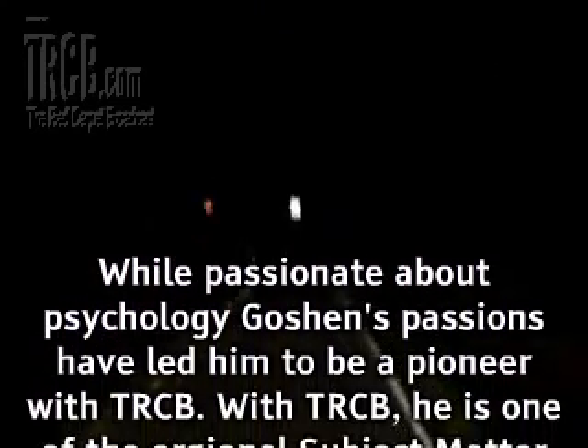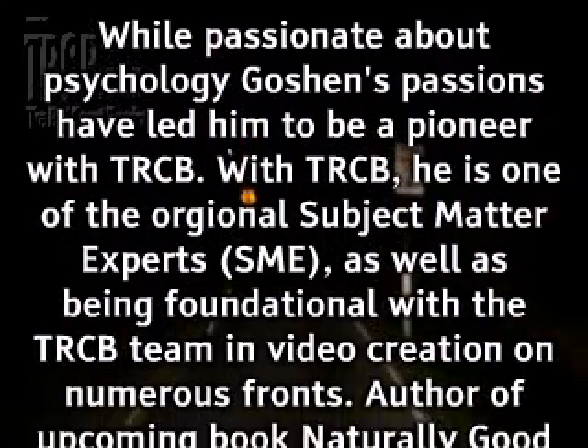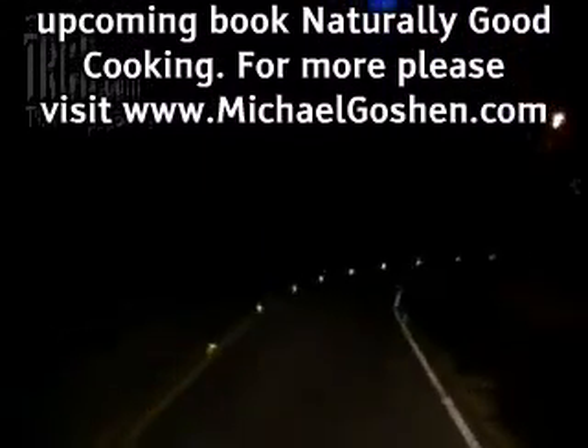While passionate about psychology, Goshen's passions have led him to be a pioneer with trcb. With trcb, he is one of the original subject matter experts (SME), as well as being foundational with the trcb team and video creation on numerous fronts. Author of upcoming book Naturally Good Cooking. For more, please visit www.michaelgoshen.com.